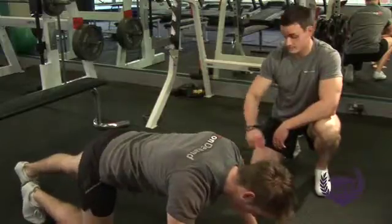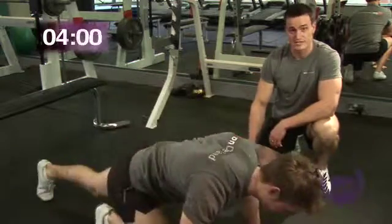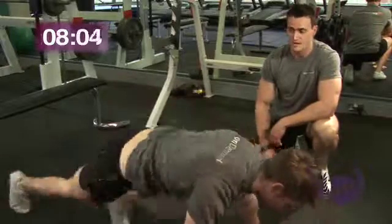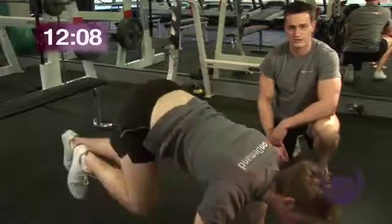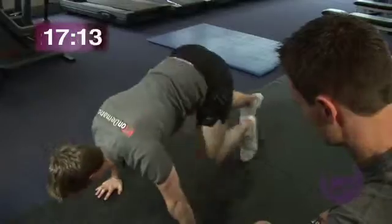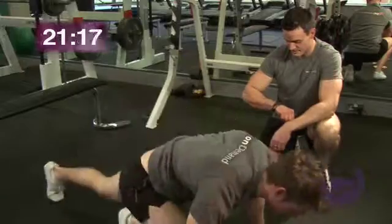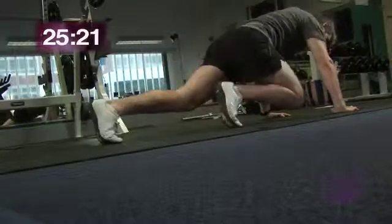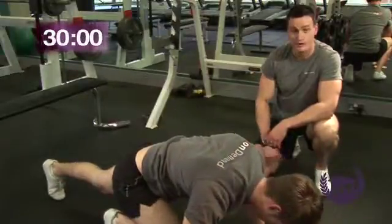Starting in a couple of seconds, and let's go — 30 seconds of these. Josh is alternating his feet back and forward, staying on his toes. Again, keeping the back nice and flat, keeping the elbows nice and soft, just taking the stress off those body parts. Keep it going, Josh. Keep pushing it, you've got another 10 seconds, come on. How are you feeling? Keep it going, come on. Couple of seconds. And relax. Well done.